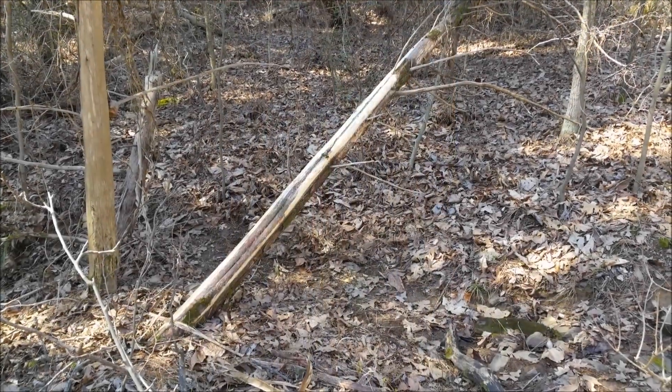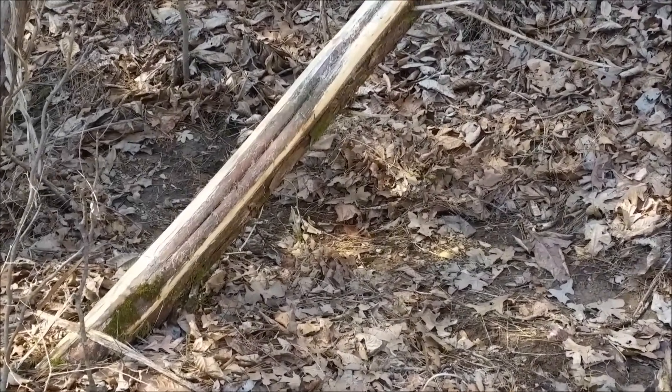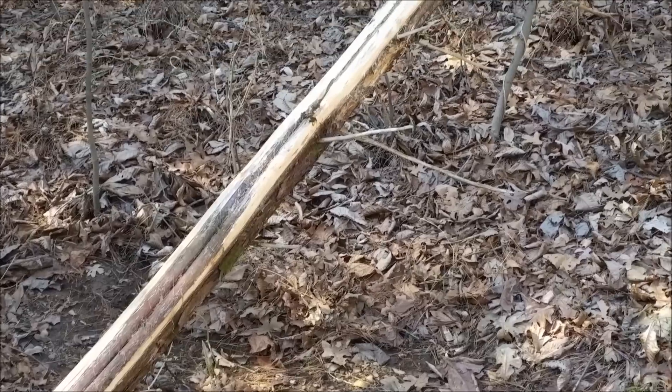I found this cedar tree in the woods pretty close to the house, and we're going to use that for the base for the duck house.